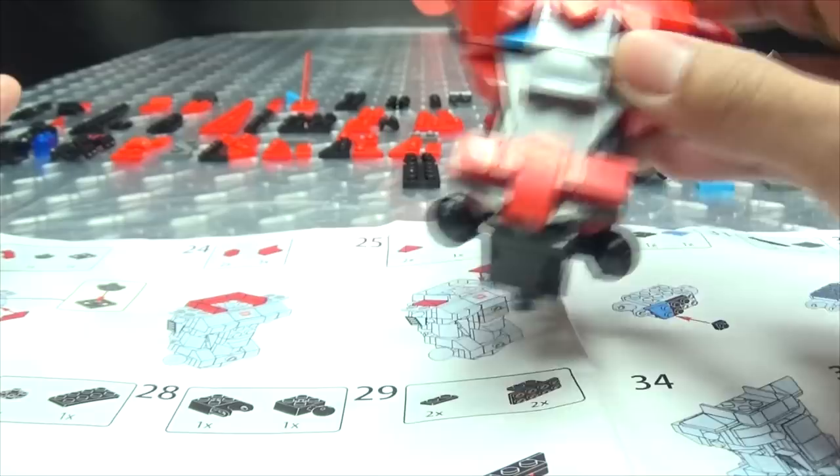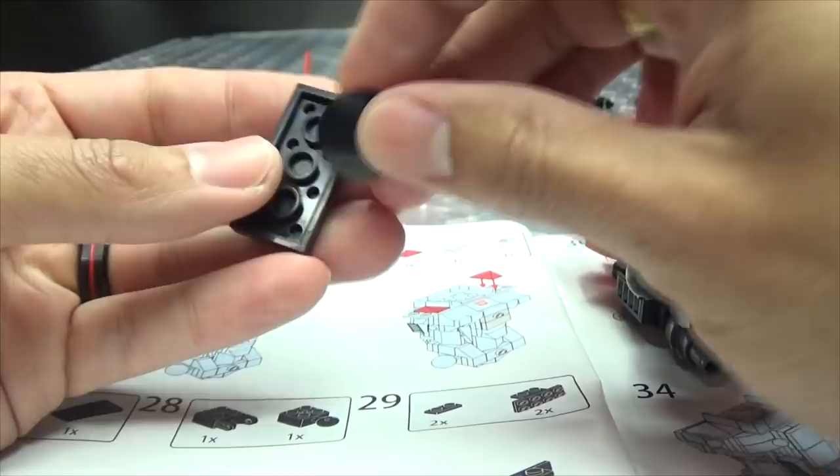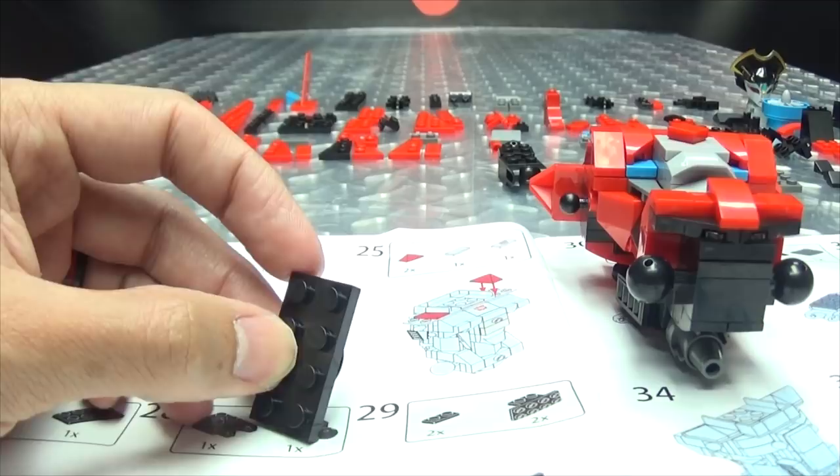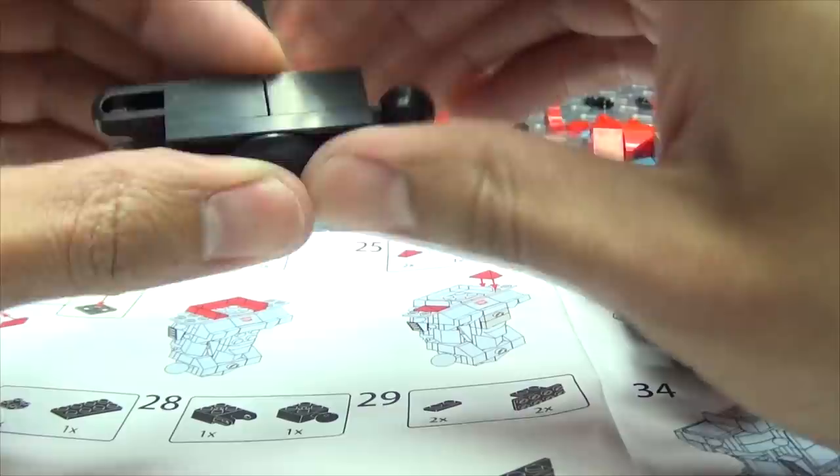When you actually look at it, it's like — wow. So where is this going? That is going into the central portions, right in the middle. Okay, so now we are building her thigh — my my oh my.